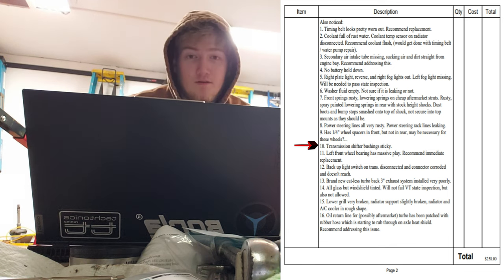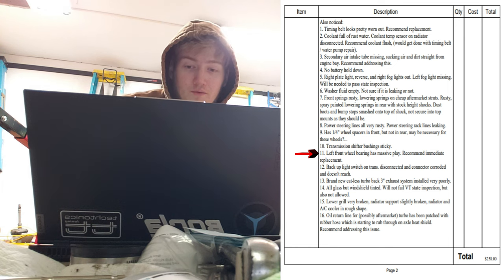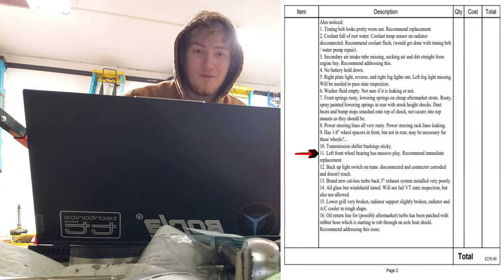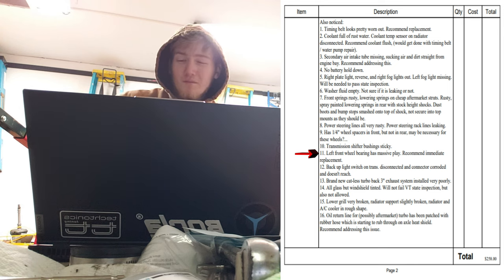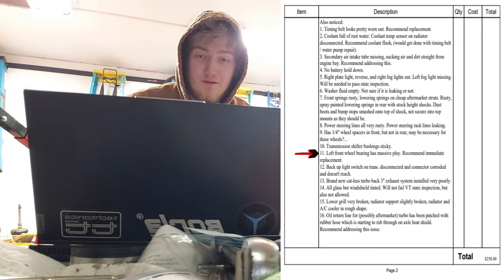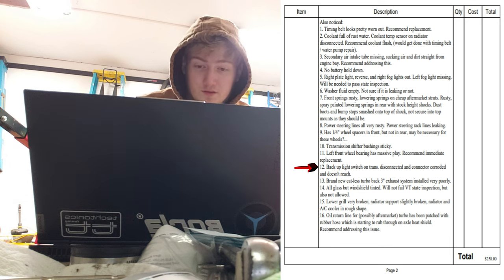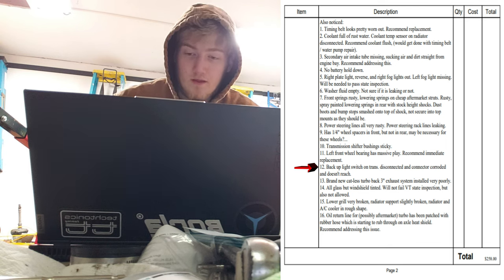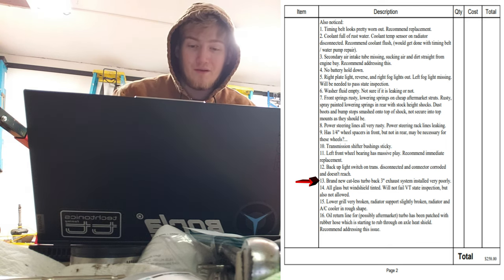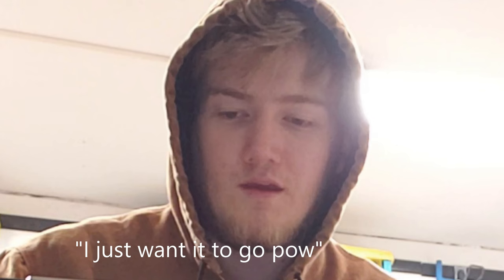Transmission shifter bushing is sticky — I personally find it easier to find the gear when the shifter sticks in random spots. Left front wheel bearing has massive play; they recommend immediate replacement. I kind of knew that but drove it anyway. I'll probably have them do that too. The backup switch on the trans is disconnected — connectors corroded and don't reach. Brand new catalyst turbo-back three-inch exhaust system installed very poorly. I just want it to go.